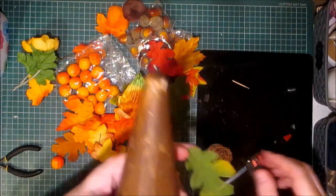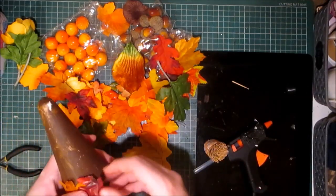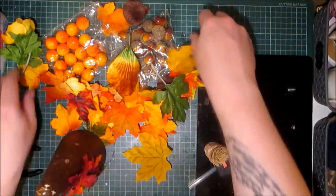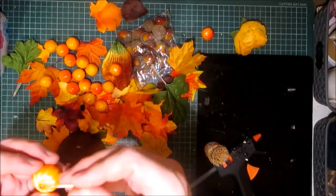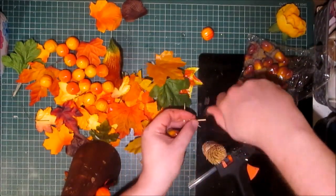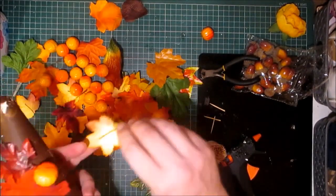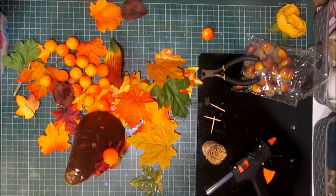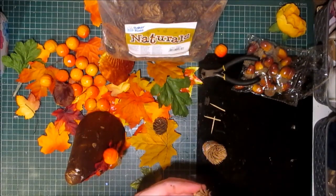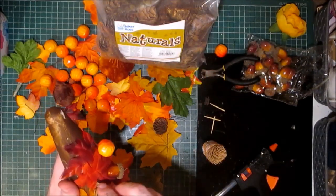And if there's anything that I need to bring forward to you and let you know, I will come back. I've got a pack of mini pinecones and I will be gluing these on. I've got a huge bag, so I'll have a few to last me.